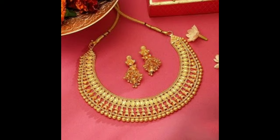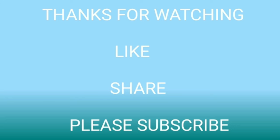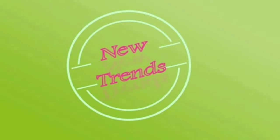These are our lightweight gold necklace designs. I hope you like these necklace designs. Please don't forget to click the bell icon and like, share, and subscribe to our channel. All the necklaces are collected from open sources and websites. Thanks for watching.